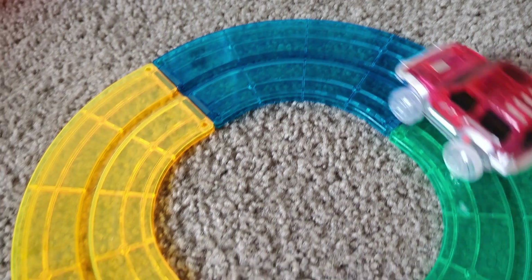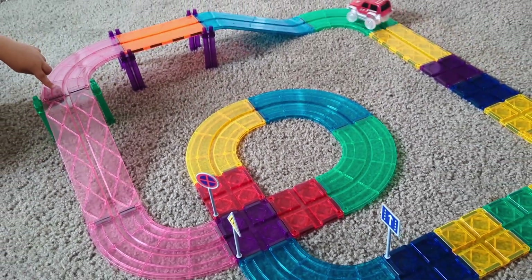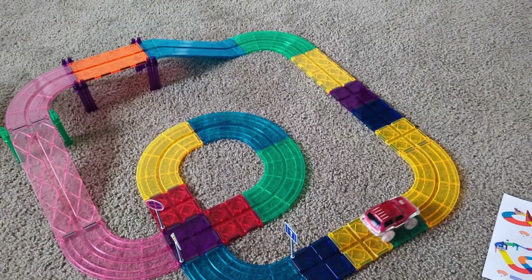Every day you can just change it up and make a new course or add more tiles. Or you could have a course within a course. I've done a big circle on the outside and a little circle on the inside, and I've had the racetrack go and go and go.